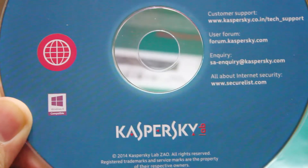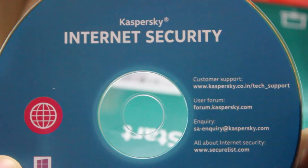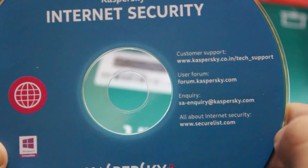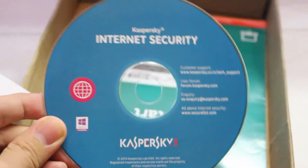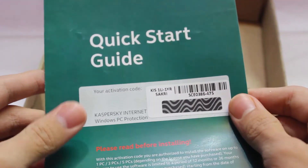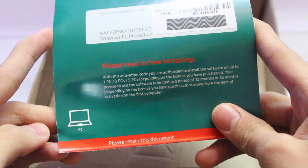Here is the disc — it's written Kaspersky Internet Security. There's also the customer support, user forum, and queries about internet security on the disc label. You can download the software from the website if you want, or just install it from the disc. Let me focus so you can see properly. Okay, let's set the disc aside. Now the main thing is the license key, as you can see.